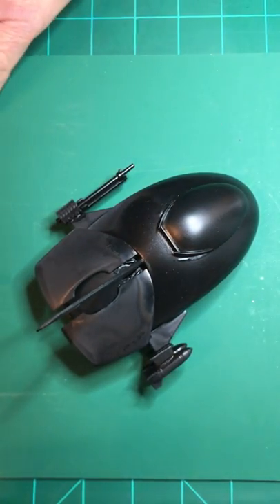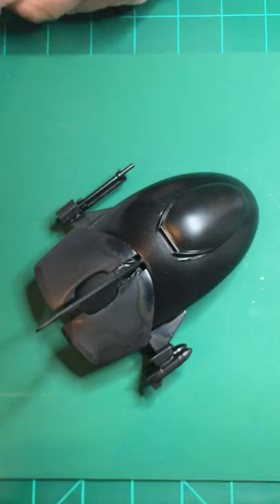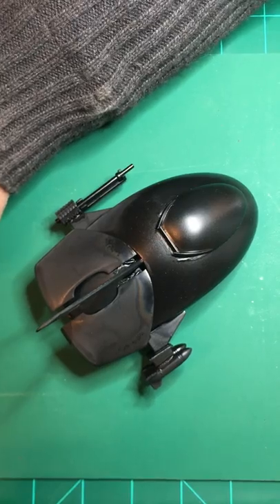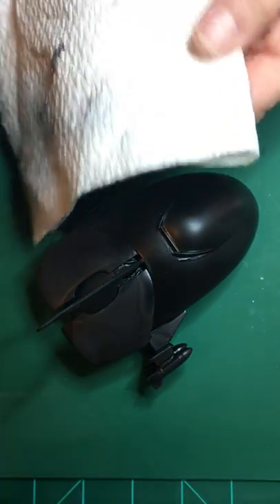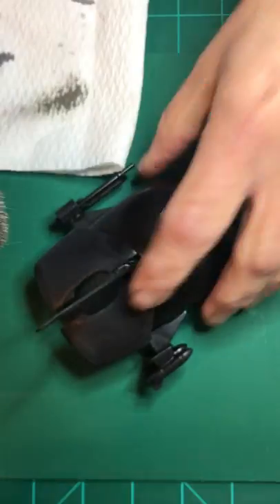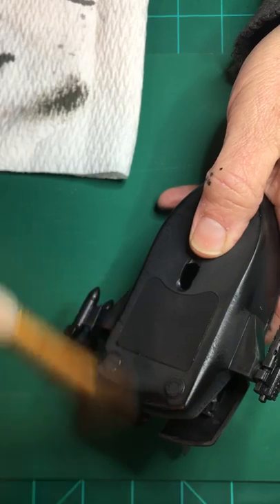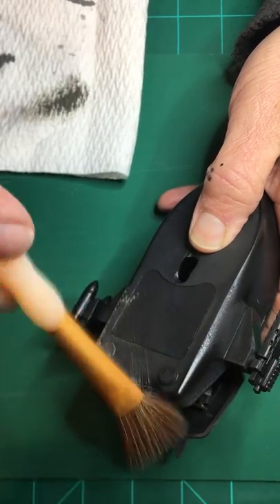Dry brushing is hard on brushes. Why is it called dry brushing? Well, you use a paper towel and a brush. I'm going to get some of that darker gray on my brush, and I'm going to wipe away a bunch of it, so the brush is nearly dry. Then I go back and forth, real quick, back and forth like that.